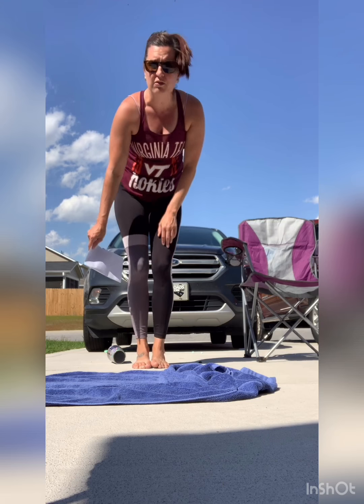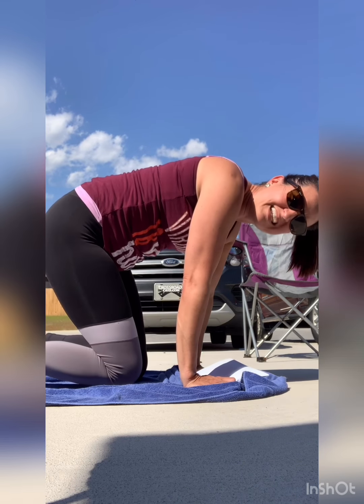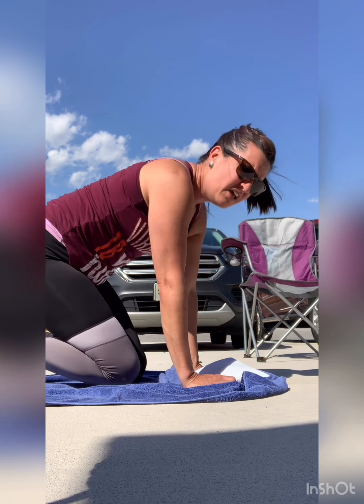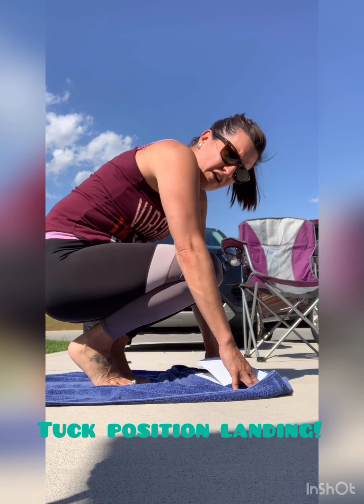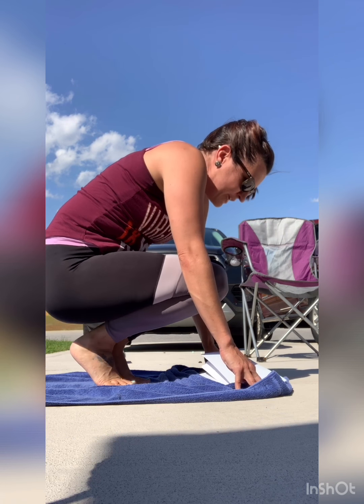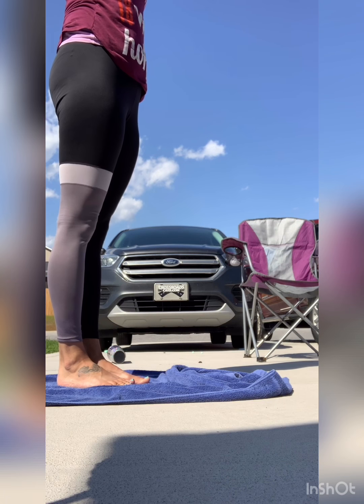Same thing for your backward rolls. When you finish your backward roll, a lot of us are landing with our knees down, and that's not great. What we want to do is land on our feet — land on our feet at the top. And if you can, start to be a little bit open, then stand up and ta-da.